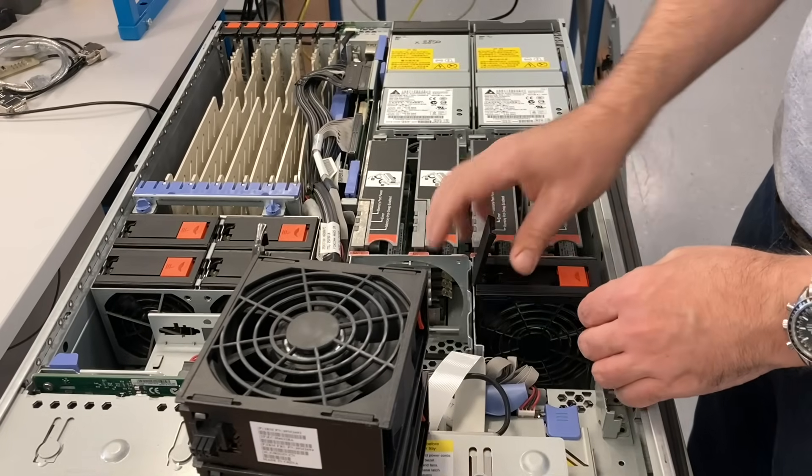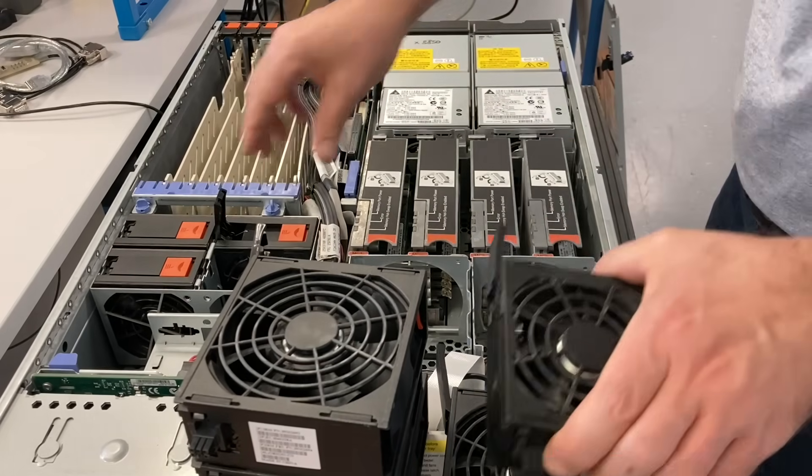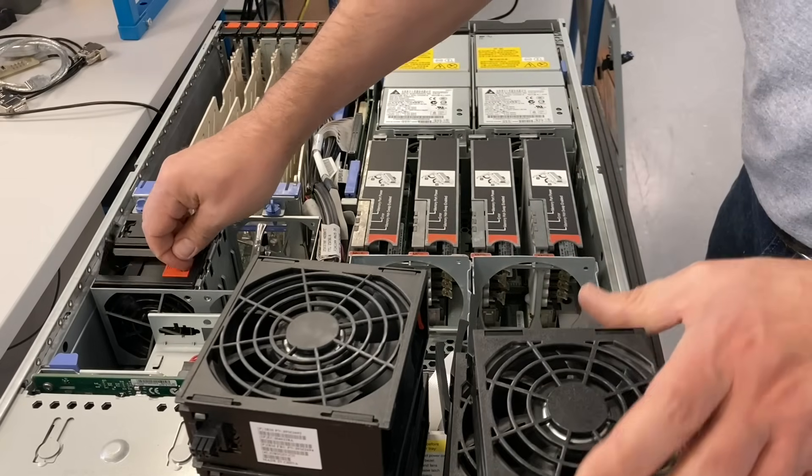First we have eight relatively big fans here. These servers need a lot of fresh air to keep them cool.